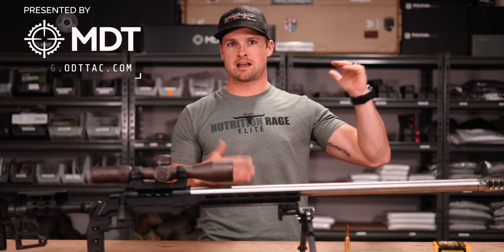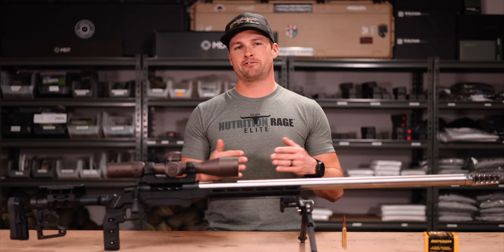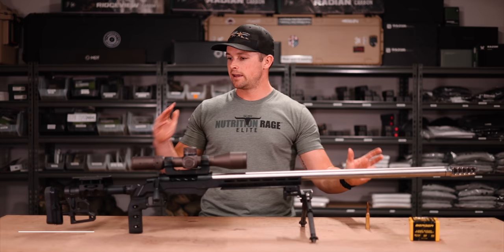While I've won one of these matches with a 6.5 Creedmoor back in the day, Skulk actually carried the team with this 338 that day — but I'm claiming the Creedmoor. A smaller bullet does put you on the back foot. With a 140 grain bullet at 2,800 feet per second at the muzzle, by the time it lands at 1,400 yards you seldom see any dust kick up, so a bigger bullet is a gigantic advantage.